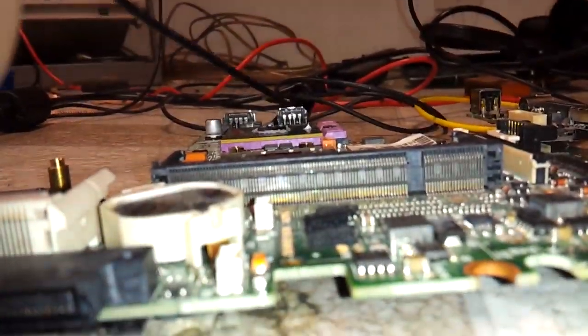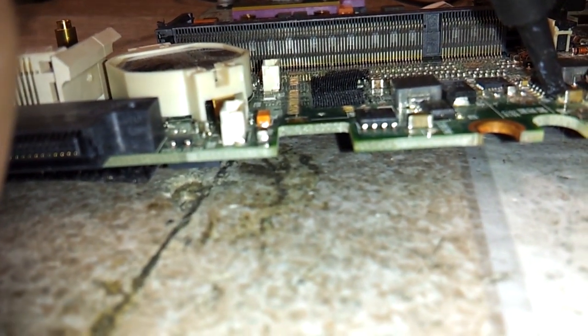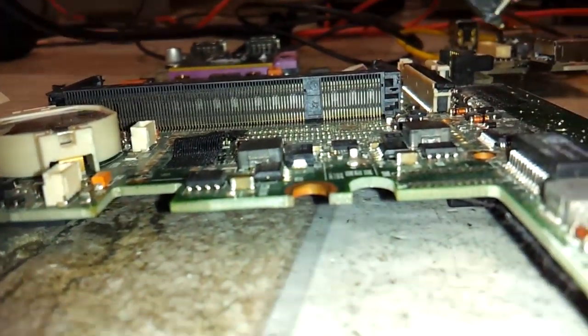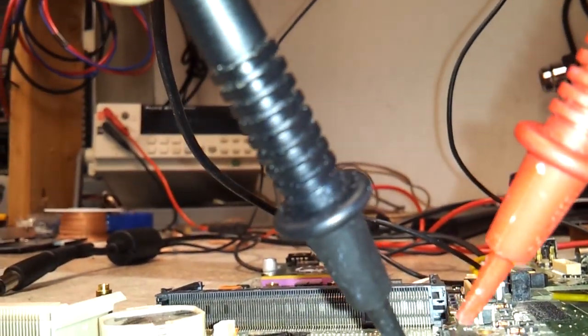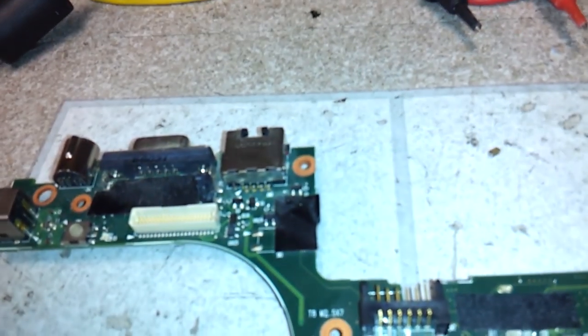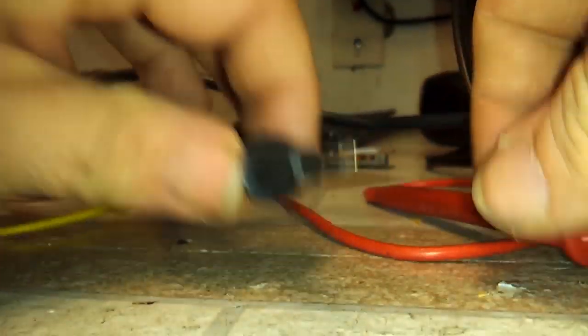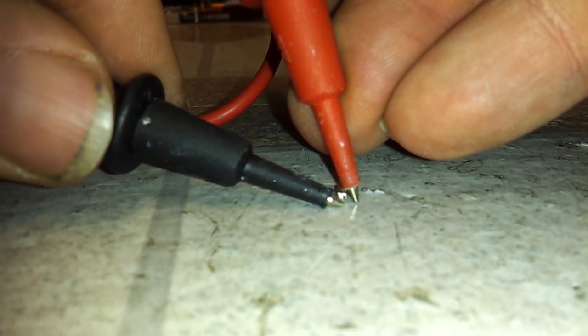Let's see if I can do this single handedly. Shorted. Totally dead. Remove the old one which is dead — you can see it right there. I'll go ahead and give her a test. Totally dead.